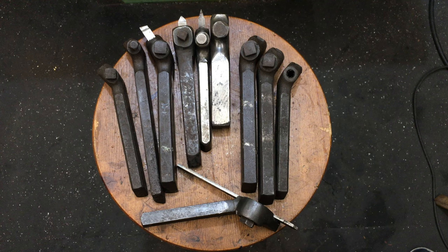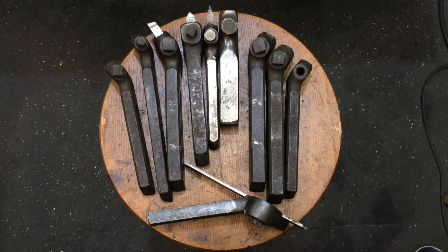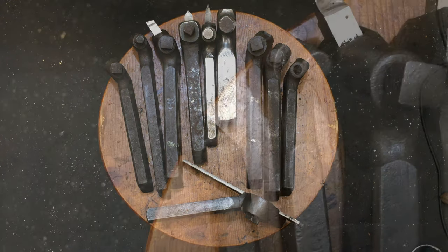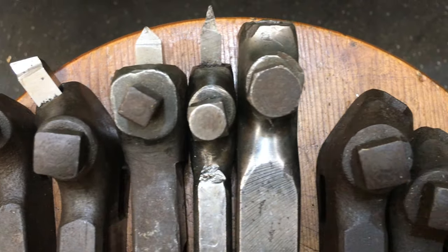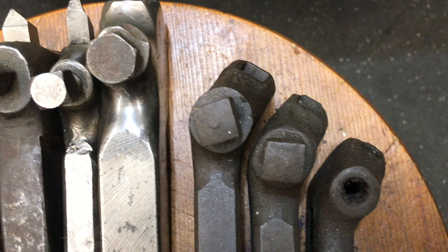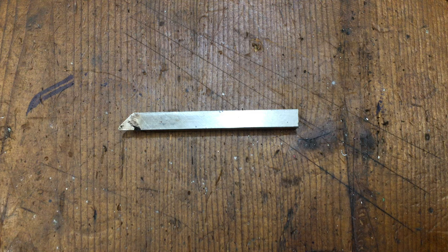Having used the square tool post holder in the South Bend lathe and a range of tools it can hold, it couldn't hold a bunch of old style tools that I found at a garage sale. These old style tools were probably used on this machine when it was new, and to use them I wanted a lantern style tool holder. I bought these tools as a job lot and would like to use them on my South Bend lathe because they're easier to reshape and resharpen, quite easy to reset, and the high speed steel inserts are also cheap to buy.